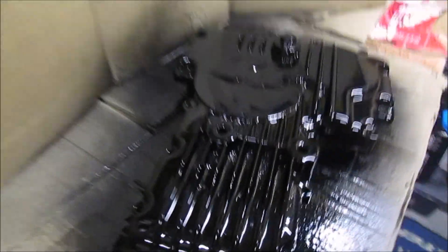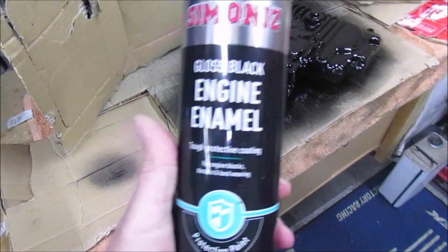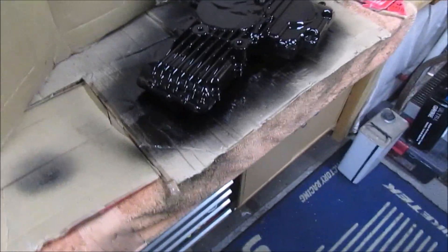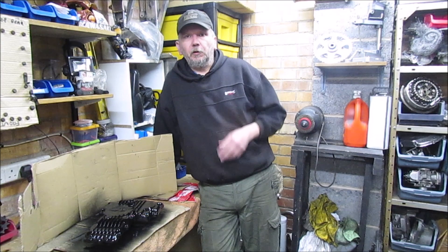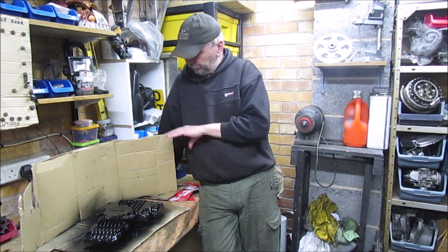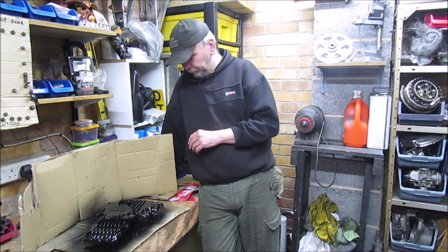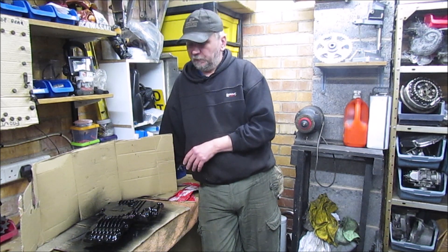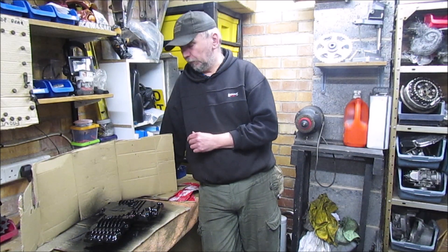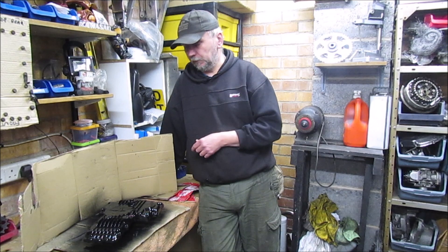The finish is actually quite good. And that's all it is — Simoniz gloss black engine enamel. Thanks for joining me on that one. It's just slowly going through. This is purely a test just to see what the actual paint comes out like, and so far it's looking pretty good. I'll leave it for about half an hour and then off camera I'll give it one last coat, and then just leave it to dry for a couple of days. Then I can show you the results in the next episode of the Z1000.